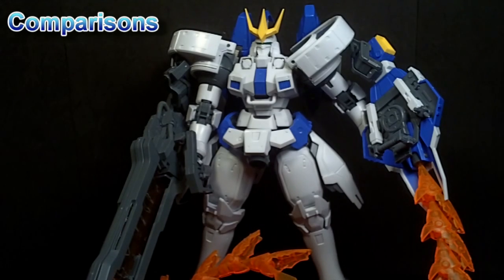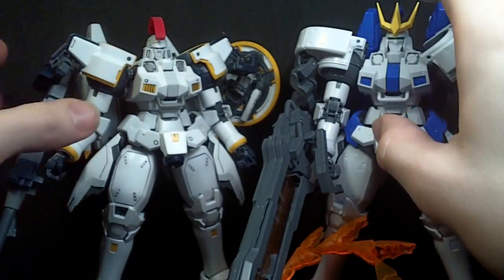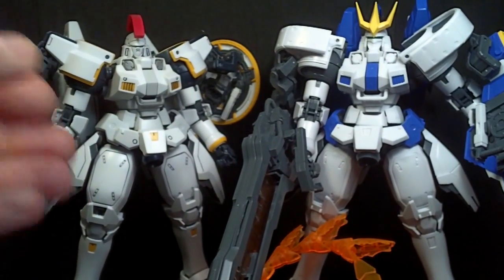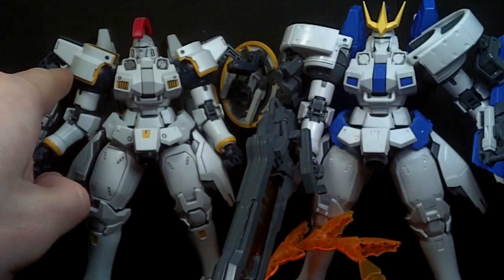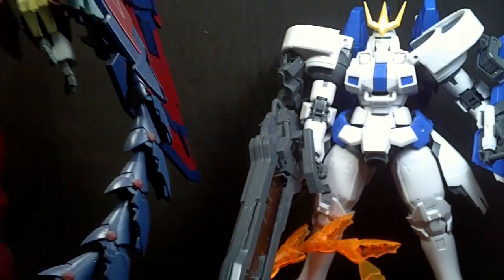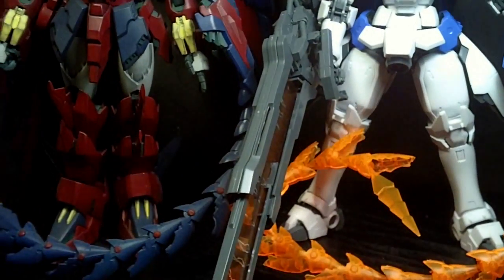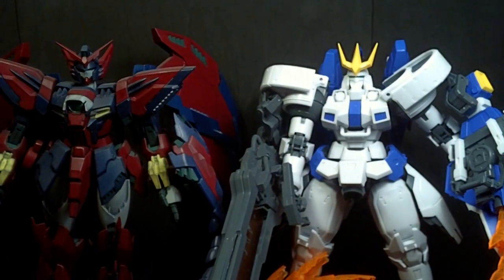Now let's compare this guy to the Tallgeese 1, the Bandai version. And yeah, you can see it is the same mold — just a different head, different shoulder pieces. It's essentially the same shoulder, and different accessories. And of course it has the heat rod, which was the previous unit for — the Epyon. You can see the heat rod would look really good with the Epyon.